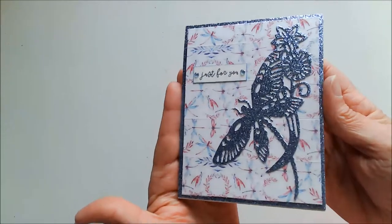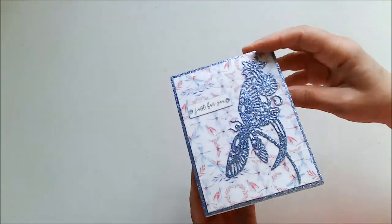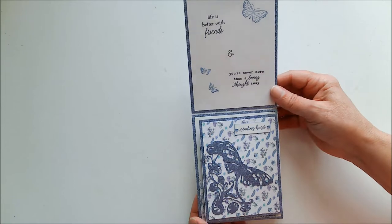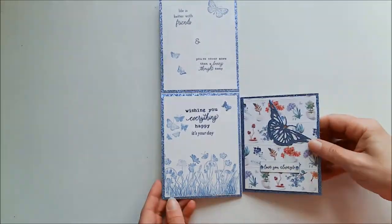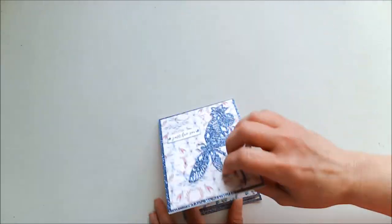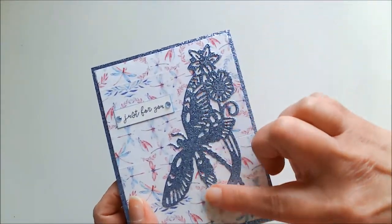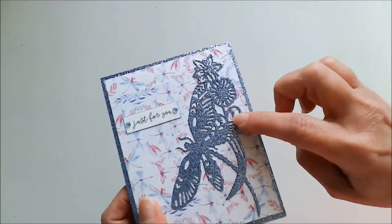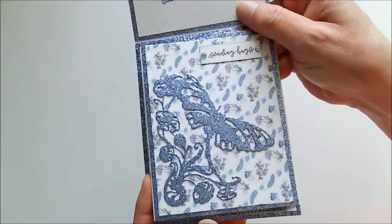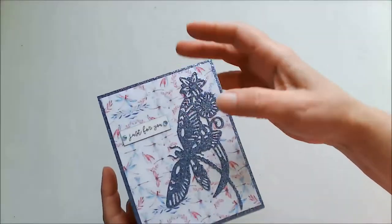So this is the first card, and it's A2 size — 4¼ by 5½. You flip this up and it looks like a normal A2 size card, right? Except that this also folds over, and isn't that just beautiful? So really easy card fold. These beautiful die cuts that you're seeing were cut out of Close to My Heart glitter paper — I think this one is called Bluebell, and it is so pretty. It's not showing up well on camera, but here is another die cut, and another one, and those are all from the same set.